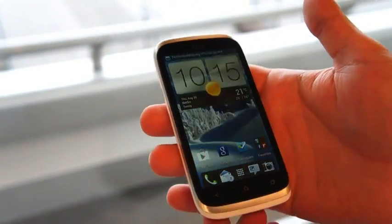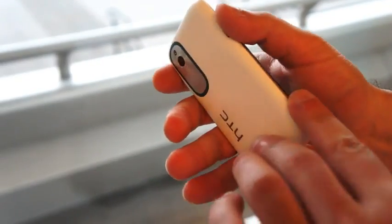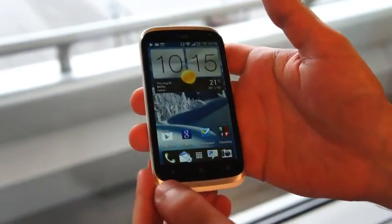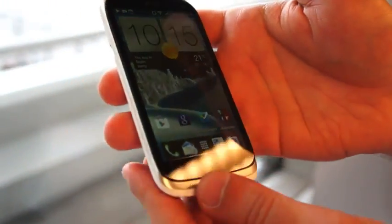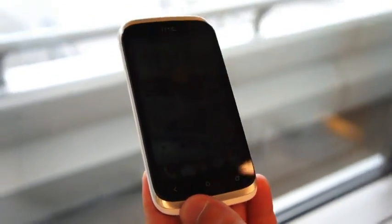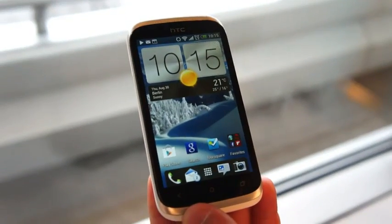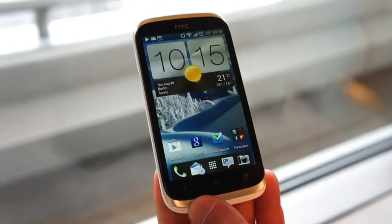As you can see, it shares a bit of the One S design. It has that sort of curved shape that tapers up to the sides, but down here it retains the lip of the Desire line. It has a 4-inch Super LCD screen, and the resolution is 800x480, and it's running Android 4.0.4 with the Sense 4.1 skin.